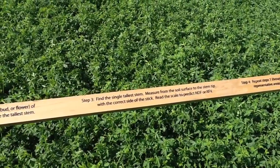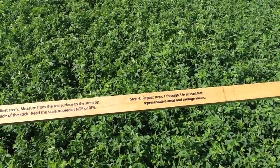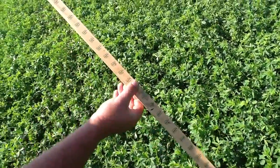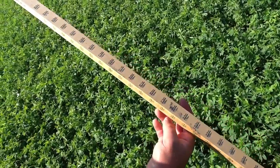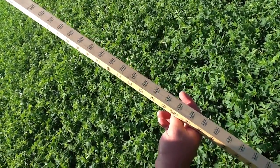You want to determine what the most mature stage is in the field, go to your two-by-two area, take the tallest plant in that area, and then put the stick all the way down to the soil and elongate that alfalfa plant a little bit to the line on the stick. That will help you determine your NDF or RFV values for first cutting.